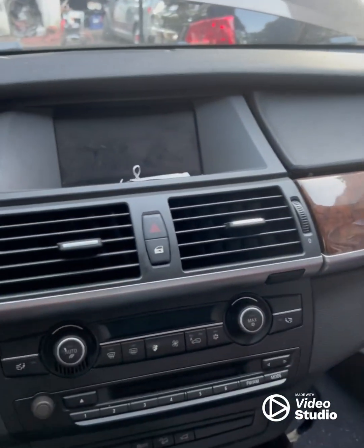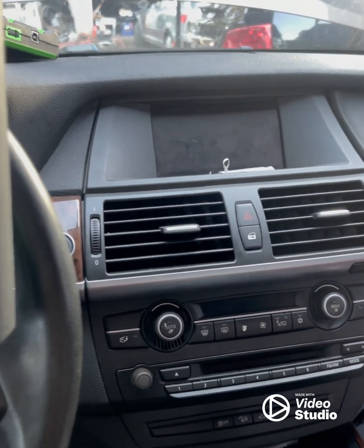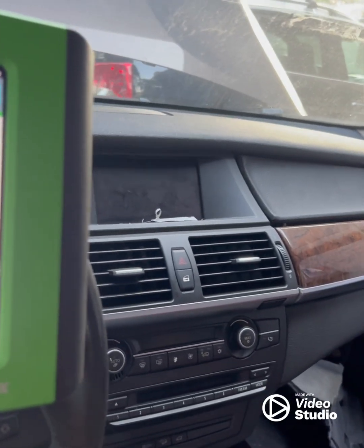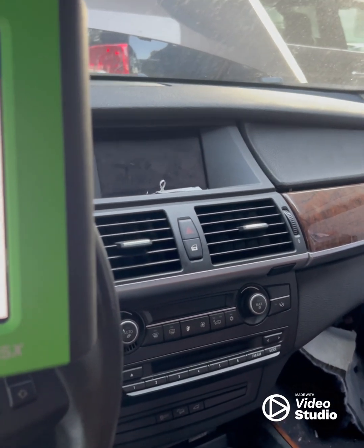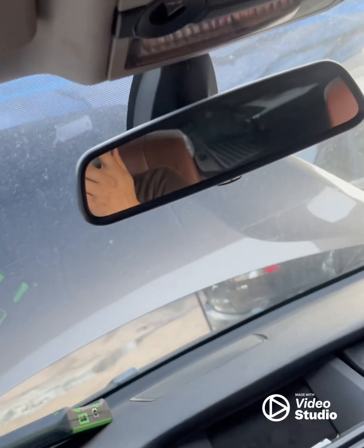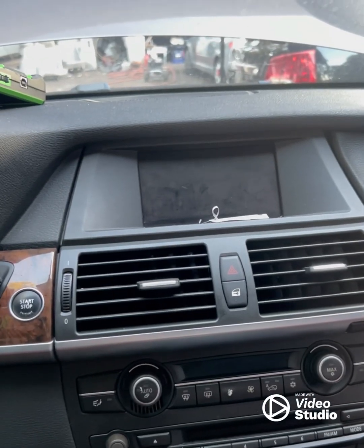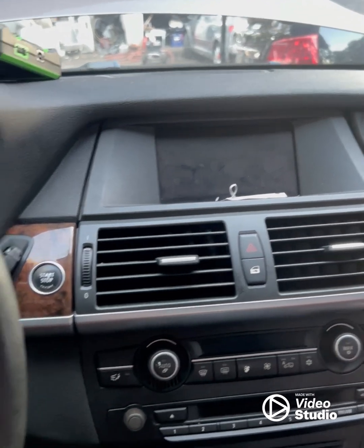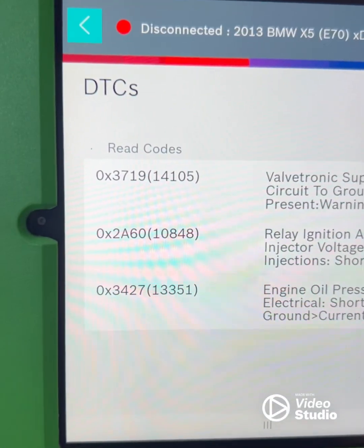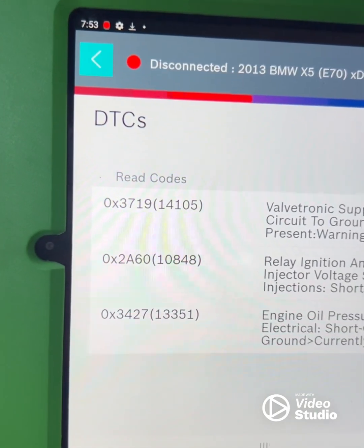I'm working on a 2012 BMW X5 with a 6-cylinder N63 engine. The N63 and N55 engines are almost the same — they share the same engine architecture and most of the wiring is the same.